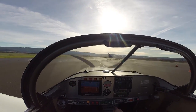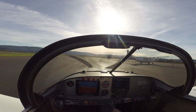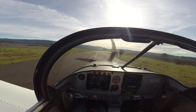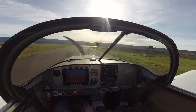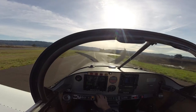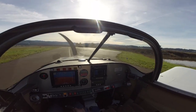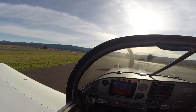Eureka Murry traffic, Experimental 542 Lima Charlie, taxiing now for departure runway 30, Murry traffic. For today's flight, I've got about 20 gallons and myself on board — about 175 pounds — so pretty light load today. We'll see what kind of performance numbers we get.